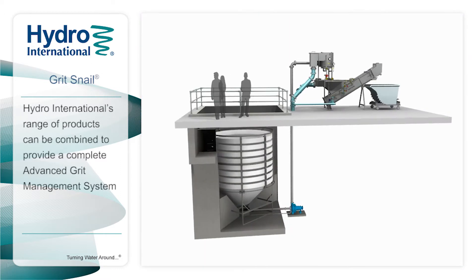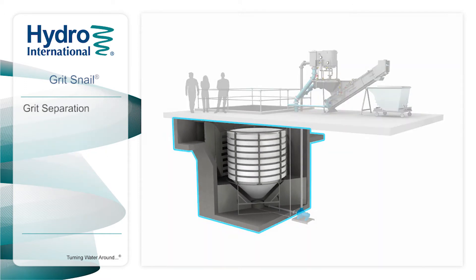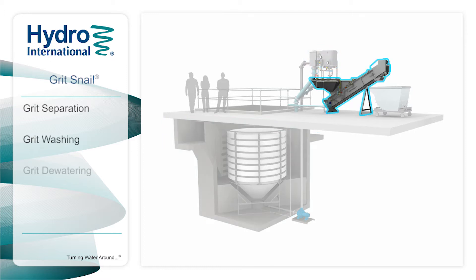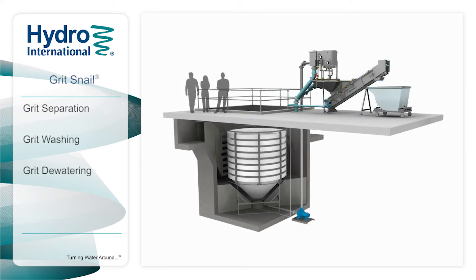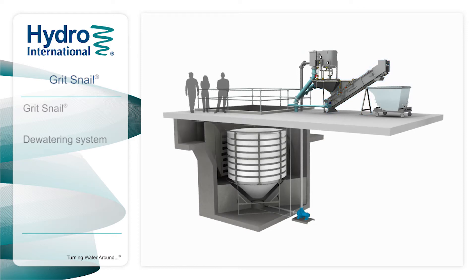Hydro International's range of products can be combined to provide a complete advanced grit management system, including grit separation, washing, and dewatering for virtually any size of wastewater treatment plant. Here we present the highly efficient Grit Snail Dewatering System, the third and final stage of your advanced grit management system.